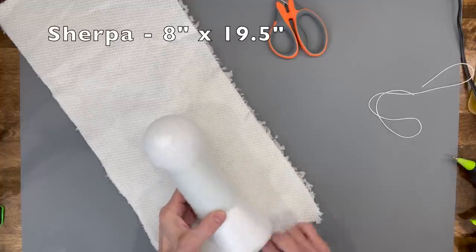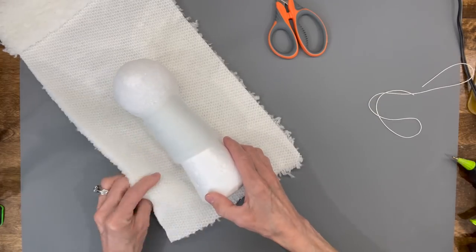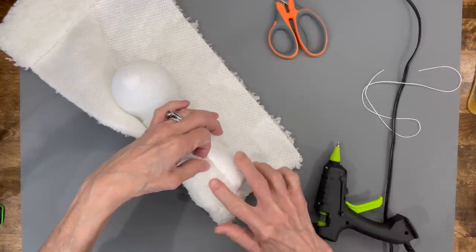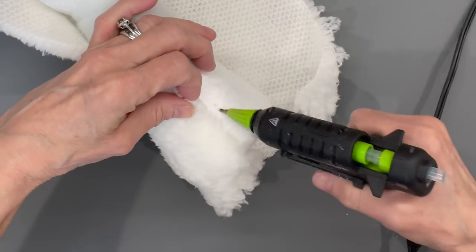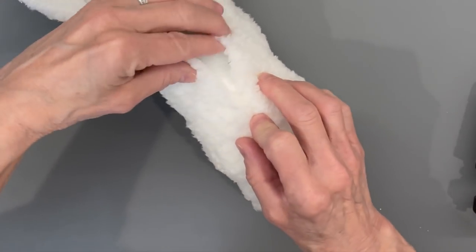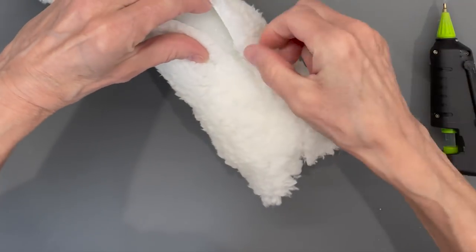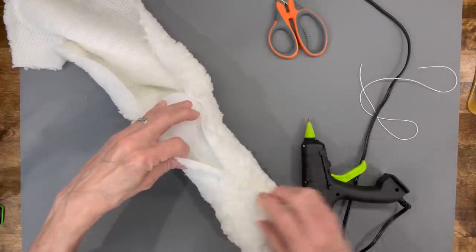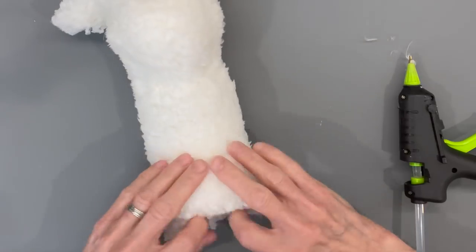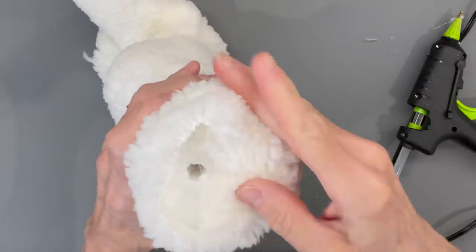Take your sherpa fabric and cut an 8-inch piece on the stretchy side. Pull it up an inch and a half so you can glue it to the bottom, then come up the back and start gluing it down, matching the fabric as you go. If your styrofoam cone is a different size, just cut your fabric so it covers the bottom and goes all the way up the top. Glue all the way up to the neck area, then glue and flatten the bottom.